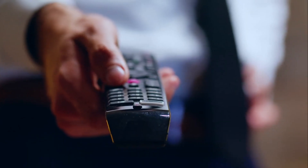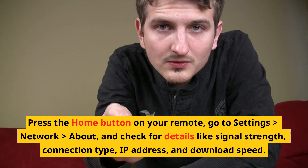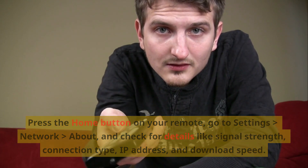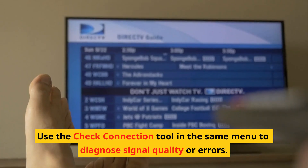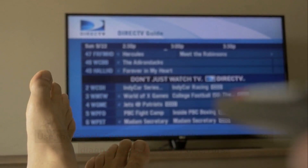Test Roku's network connection and navigate to the Roku TV's network settings to assess the connection status. Press the home button on your remote, go to Settings > Network > About, and check for details like signal strength, connection type, IP address, and download speed. If no details appear, your Roku TV is not connected to the internet. Use the check connection tool in the same menu to diagnose signal quality or errors.